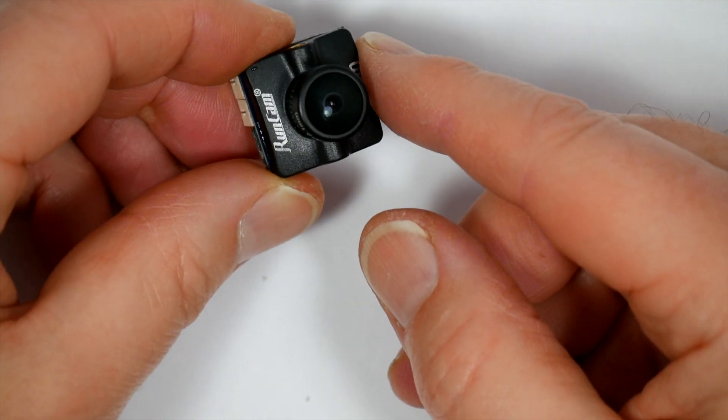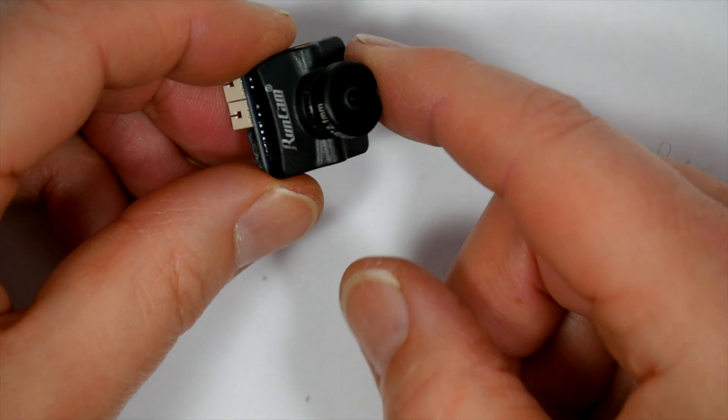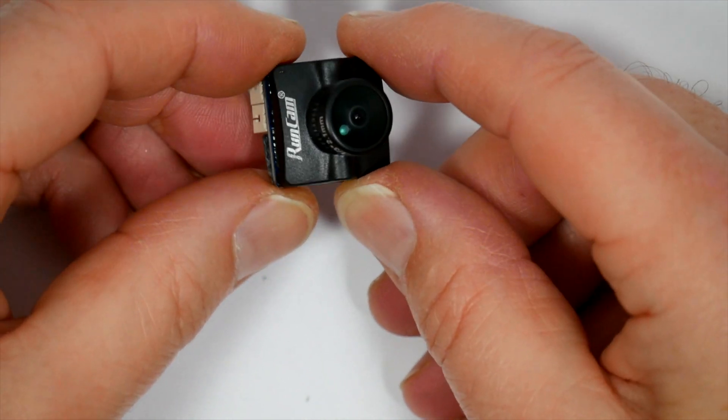Basically most Betaflight controllers do all this for us, so having it built into the camera isn't really necessary. And this is built to the same quality as other Runcam cameras.